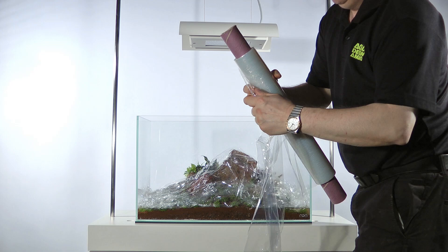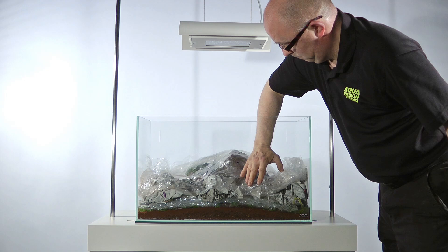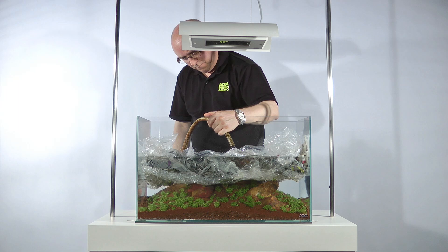To summarise, the basic steps to create an Iwagumi layout are as follows. First, create the substrate layer. Substrate additives and power sand are not essential but they are recommended if your budget can accommodate them. For a traditional Iwagumi, lay an even layer of substrate across the base of the aquarium. More substrate will be added after the stones have been placed, but if you want a more complex and varied Iwagumi like the one James has created here, then the substrate can be laid more thickly at the back or corners of the aquarium.